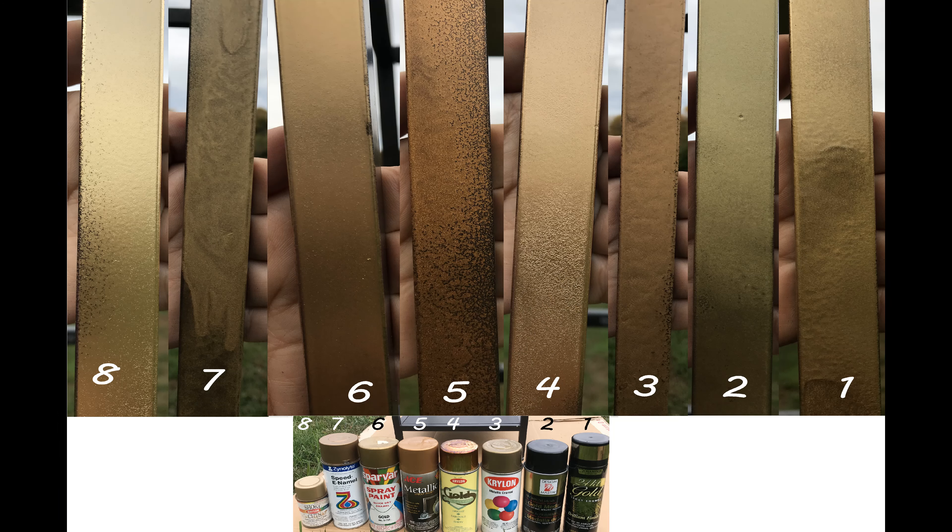I'm going to give a rundown of the gold color quality starting with the first one at the far right. Champion 24 karat is what I have been using over the years and I'm so mad that I've been spending so much money for this spray paint, which is quite inferior considering what it costs. It is certainly better than the $3 or $4 gold spray paints from hardware stores, but not worth the $10 you'll have to spend. I would call this dingy gold or dirty gold.